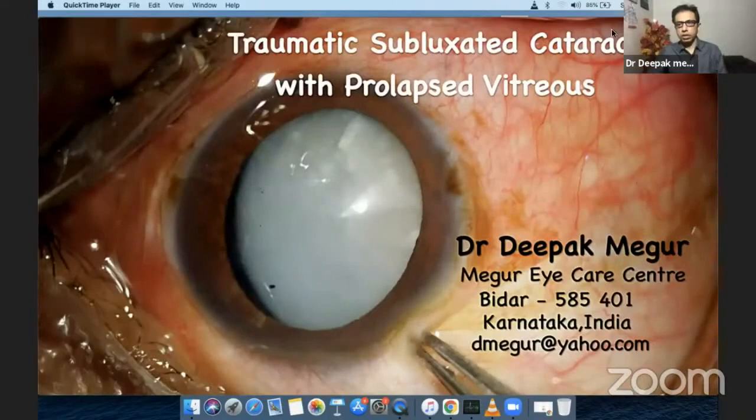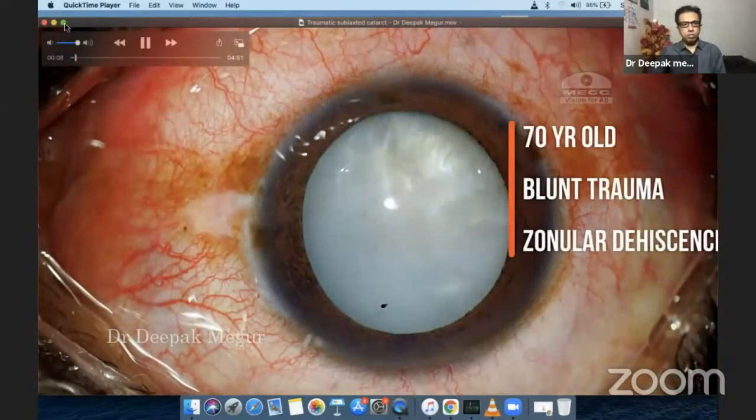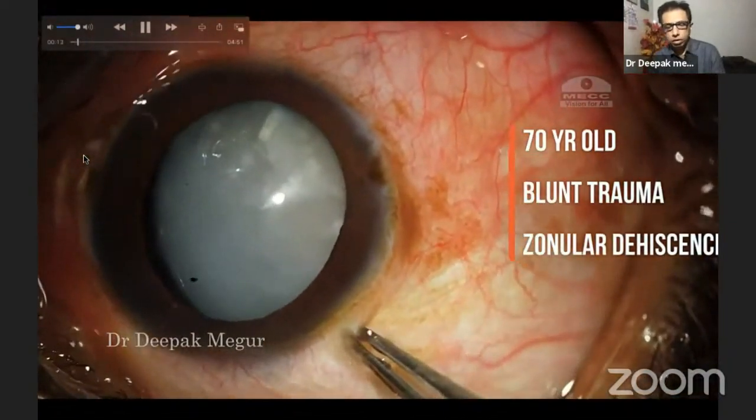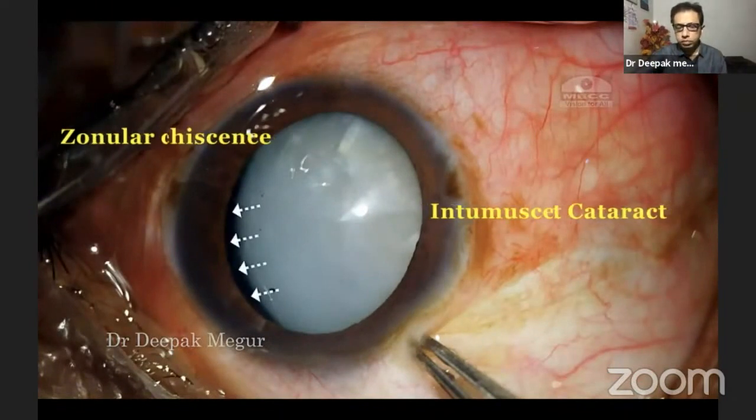Hi, I'm Dr. Deepak Meghur. Today I'll be sharing with you a case about a 70-year-old man who had sustained blunt trauma many years back. He now has an intumescent cataract with around 3 to 4 clock hours of zonular dehiscence.